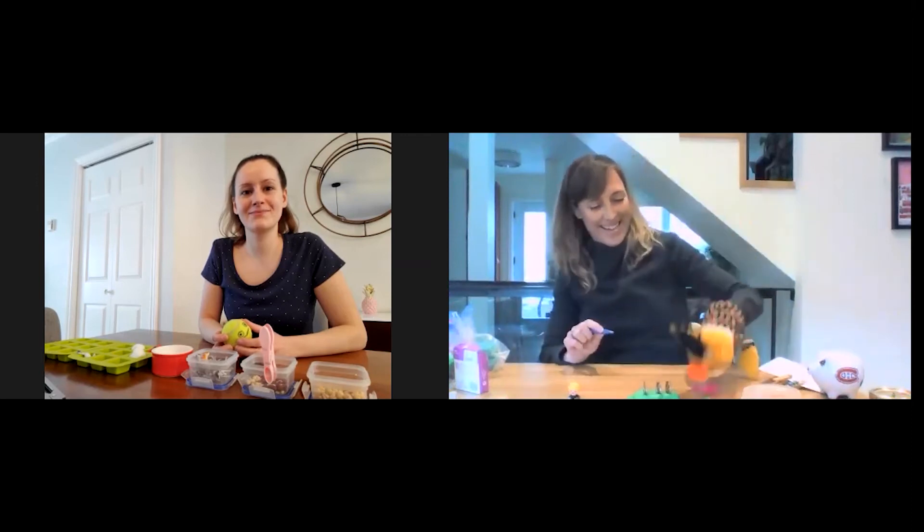I have this old bird puppet from Sesame Street. I'm going to use my tweezers — you don't have to, you could use your fingers — but I'm going to pick up a feather. Bird is going to try and catch the feathers with his mouth. You can have fun throwing things up into the air or blowing them up and having the puppet try and catch it.